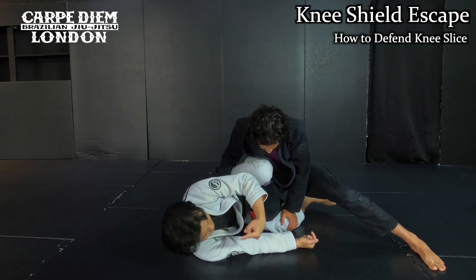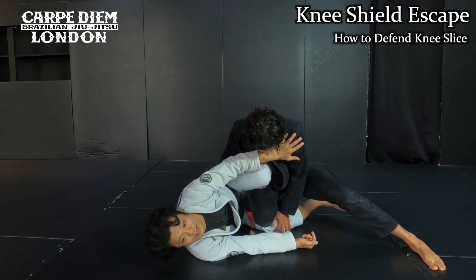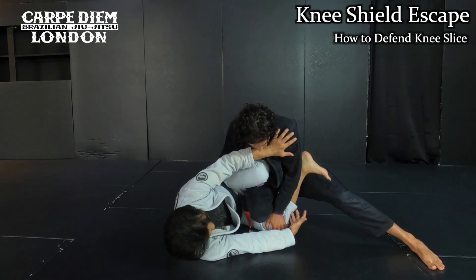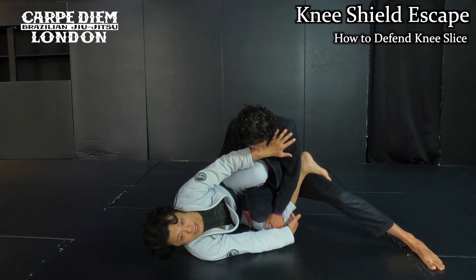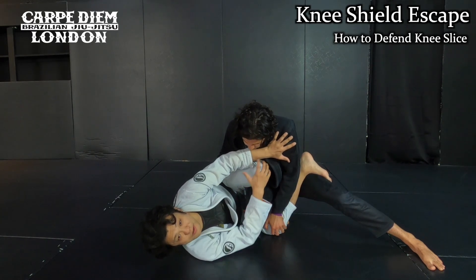I cannot pull my knee out towards this side — I'm going to be blocked. All I do is move my leg below my knee. This completely stops the knee slide.